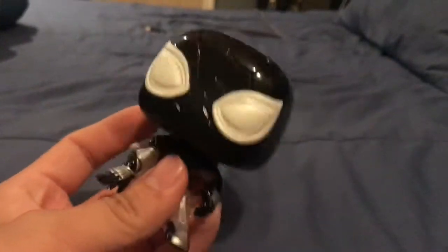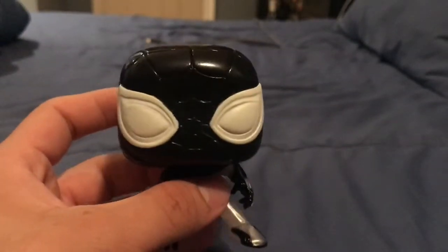Yeah, pretty cool pop. I love the Spider-Man series so this one was a must. Now let me show you the glow in the dark — the glow on this is really good, so check it out. And don't forget to like, subscribe, comment, and as usual I'll give this one away, so stay tuned for the next one.